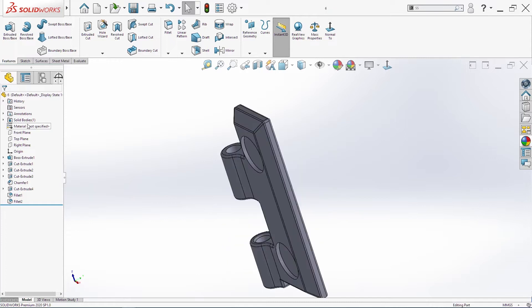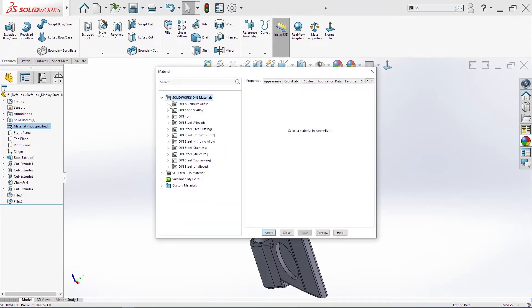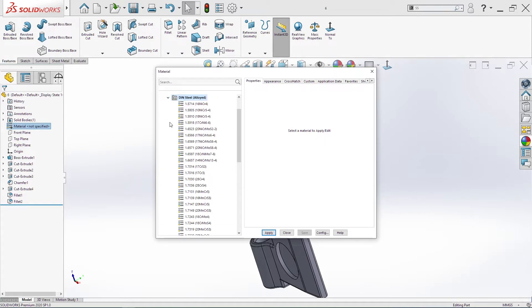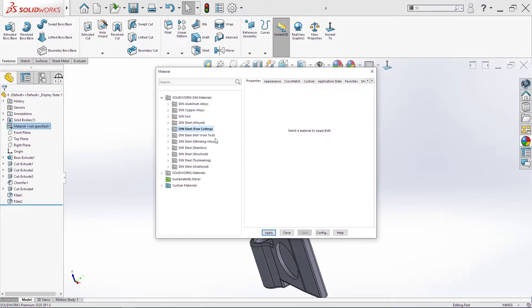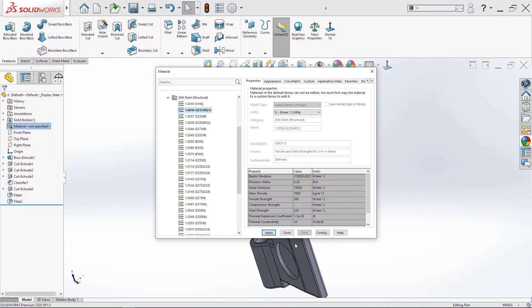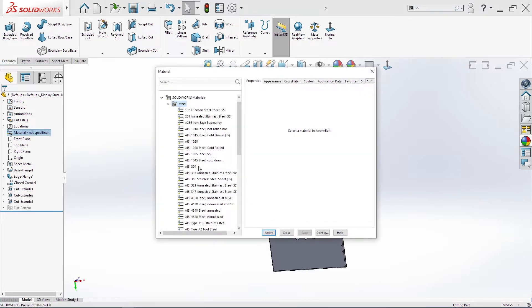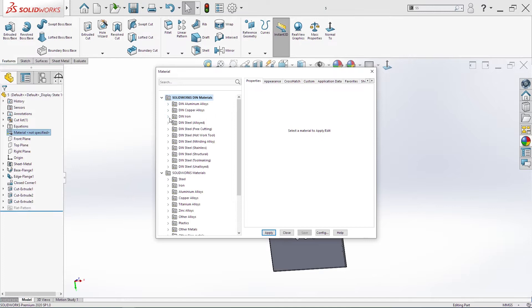For material we are going to use DIN material — so DIN steel structural, and we'll use S235. Also we'll change the material for this part here — structural.